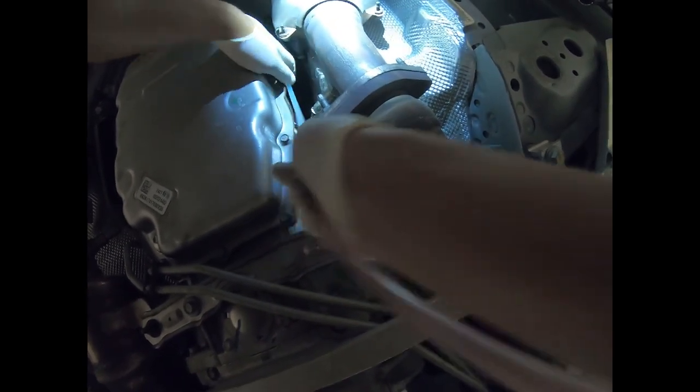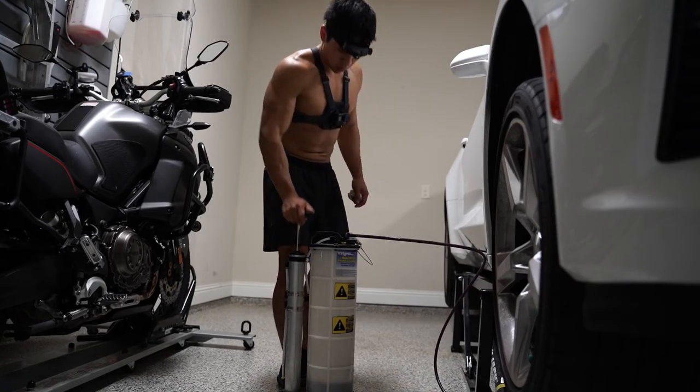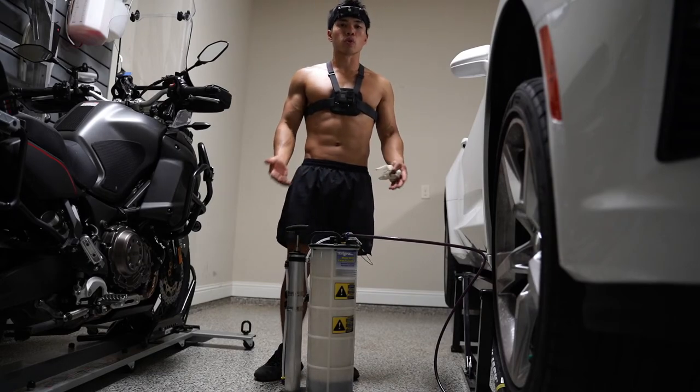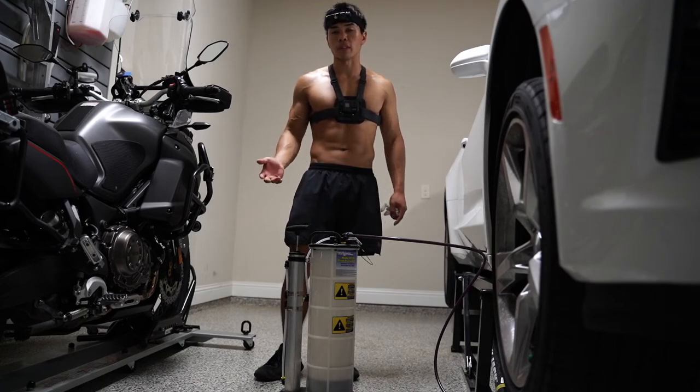You're going to loop the tubing around — there's an O2 sensor there — and just stick the tubing up and down into the transmission pan. You're going to let your fluid evacuate for 24 hours, and after that's done we'll come back and finish up the rest of the steps. It's pretty straightforward from then on out.